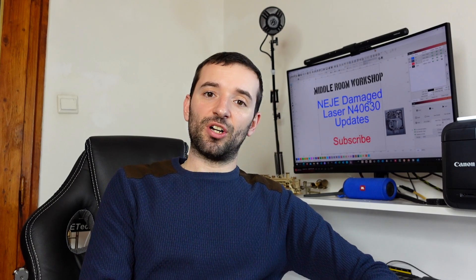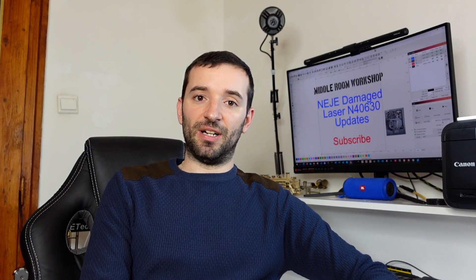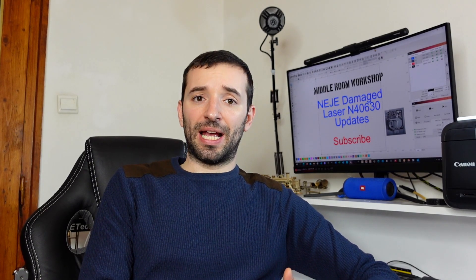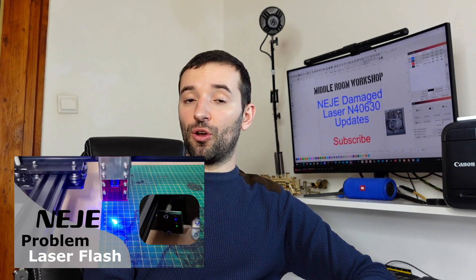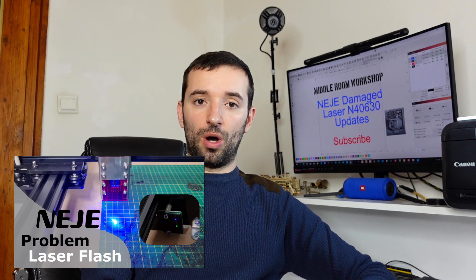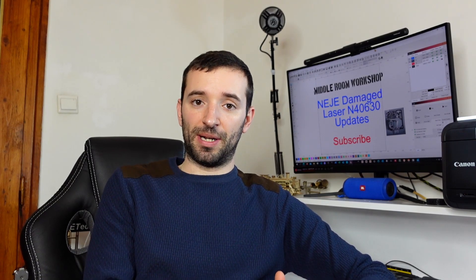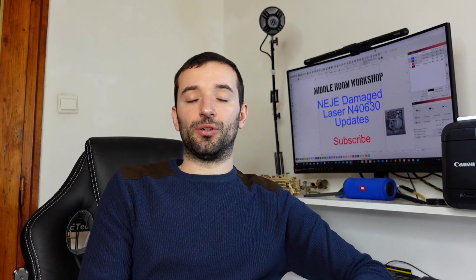This is a comment that I've gotten many many times since I posted the video about the damaged laser module — whether or not I have some feedback about it or if I actually managed to repair it. If you're following my channel you know which video I'm talking about, but if you haven't watched it I'll put the link in the video description below, and also a card popping out in the corner so you can go and watch.